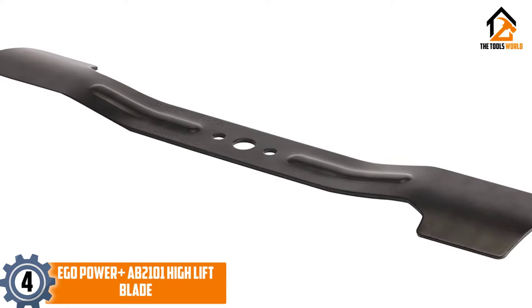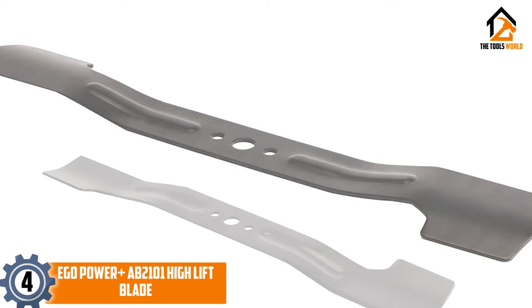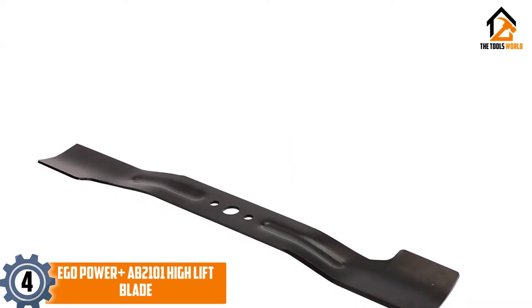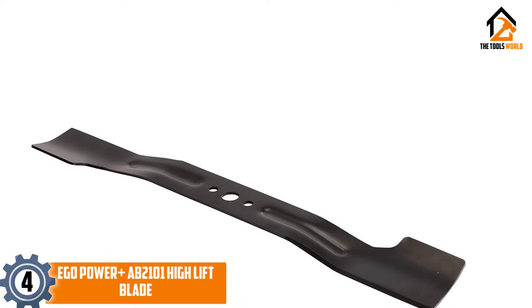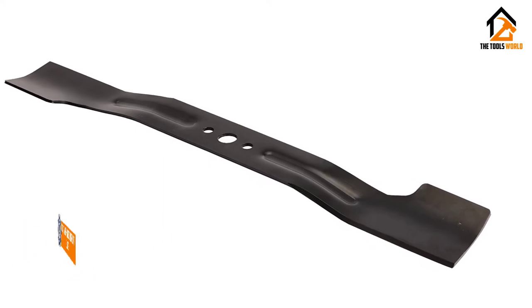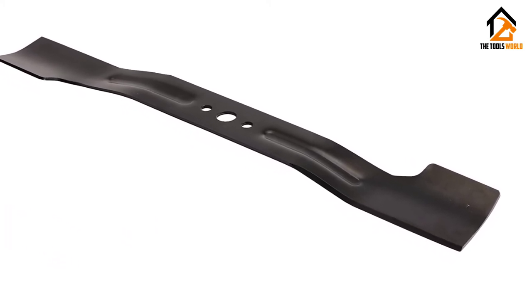Its standard 21-inch blade length provides a high level of cutting area compatible with most Ego Power Plus Lawn Mowers. The high-lift design of the Ego Power Plus AB2101 High Lift Blade makes this an excellent replacement lawn mower blade option for use with bagging mowers from the Ego Power Plus brand.